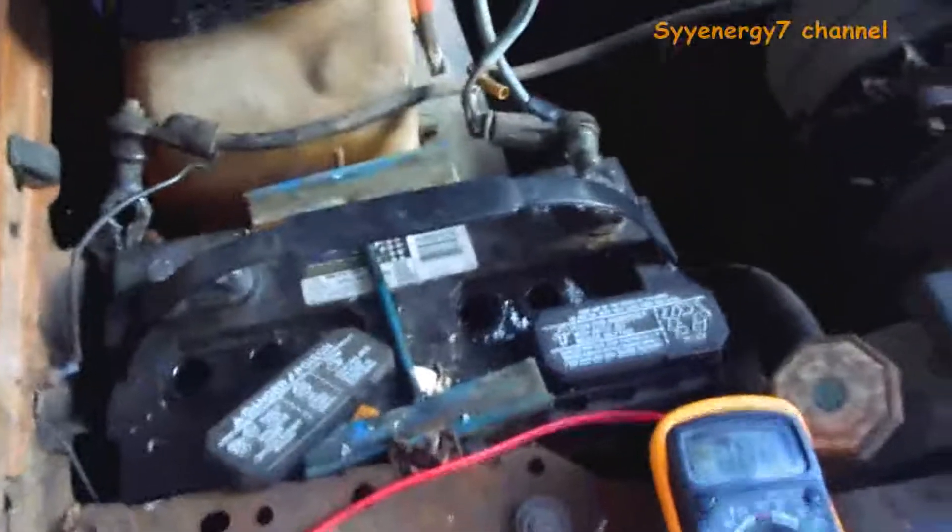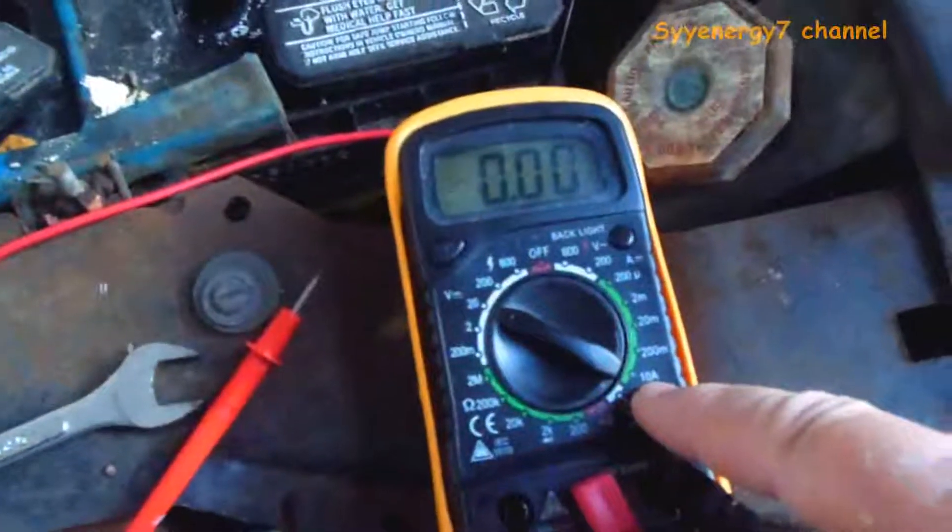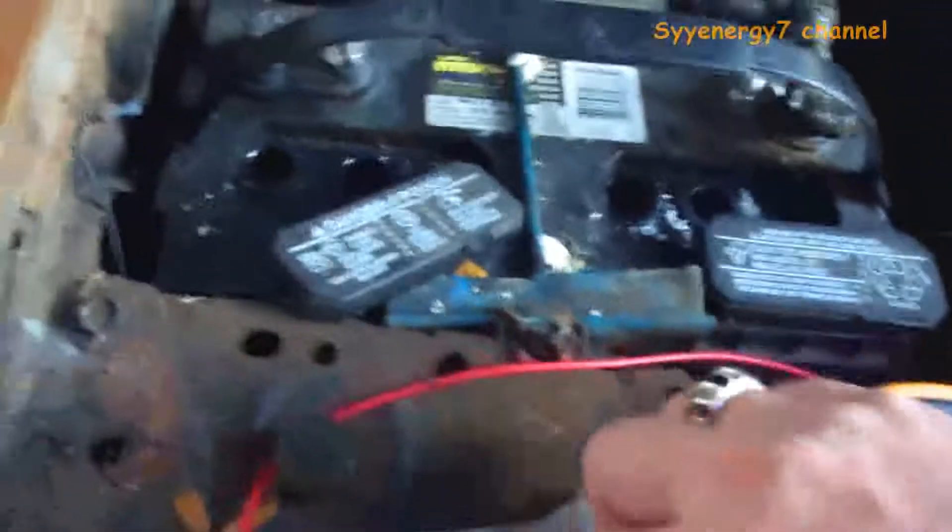I'll show you how to check for a parasitic draw. What you do is disconnect your ground and set your meter to DC amps. Then with the ground off the car, you take the probe and put it on here.